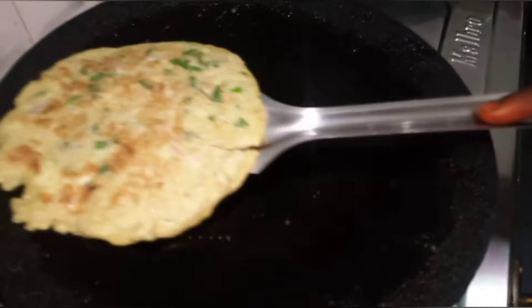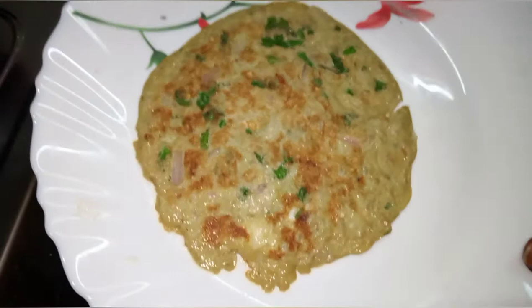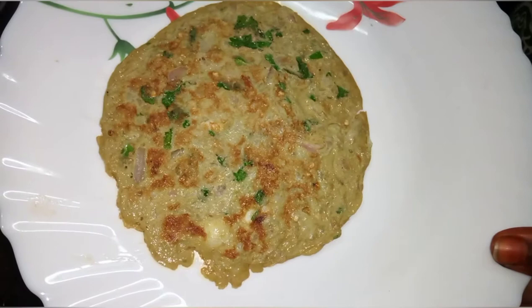Hello friends, welcome to my channel, Maitho Samail. Today we will talk about a weight-loss recipe in Maitho Samail. If you are watching our channel, subscribe to Marakama Maitho Samail. Like and share.